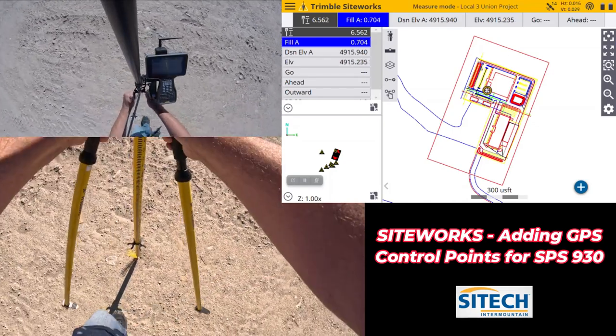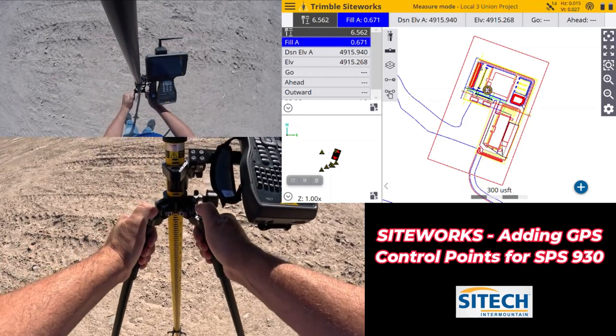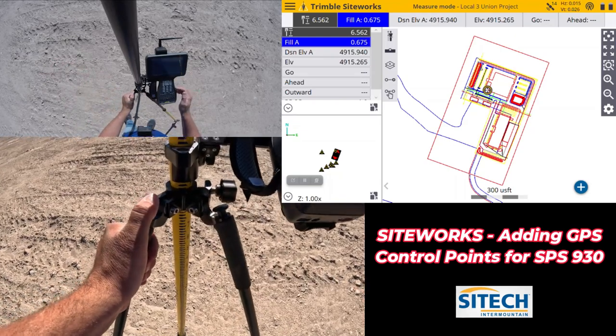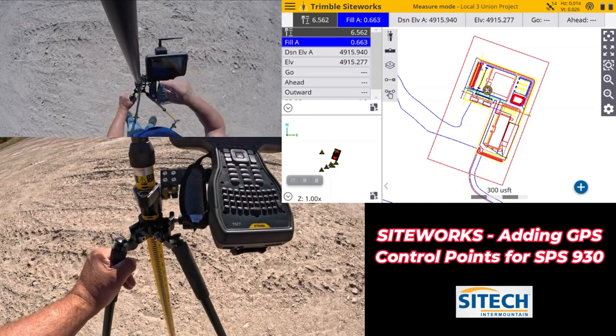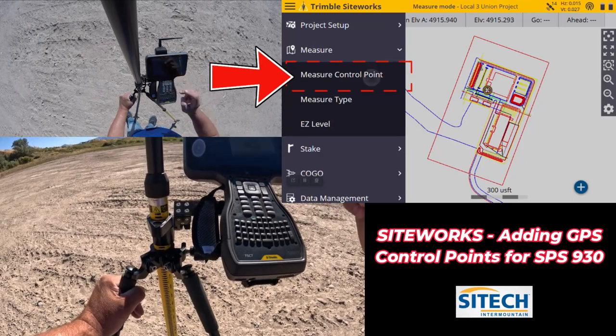A good rule of thumb when measuring control points: if you don't trust the bubble on your screen, every control point you hit — face the same direction. Go ahead and level up over that control point. Make sure your rod height and everything is good. In SiteWorks, go to your menu button and go down to Measure Control Point.